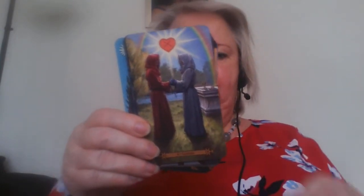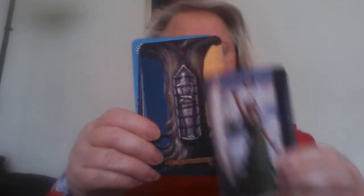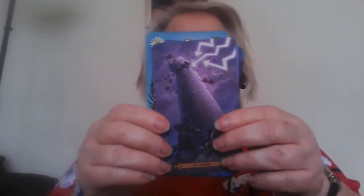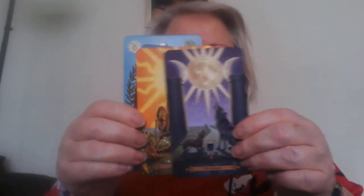The colors are very vibrant on the deck, which is what attracted me to them. I haven't actually used them for reading for other people yet, but they are in my collection and I do like the images. One thing you may notice is that a lot of the people depicted are from different places in the world, so many cultures are represented in this deck.